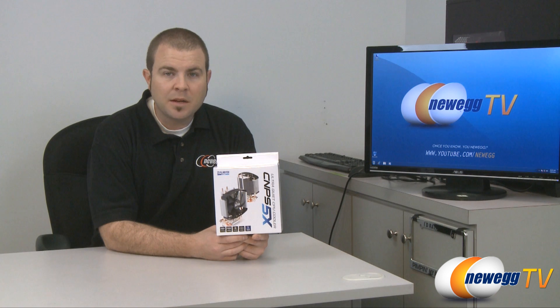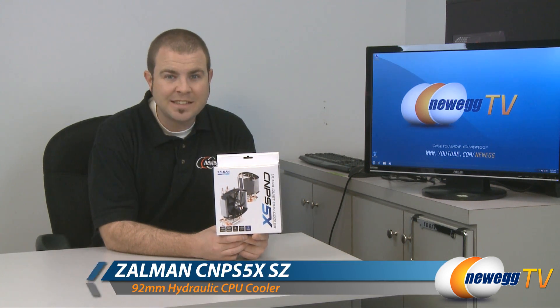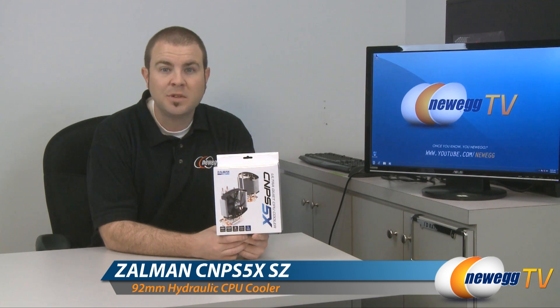Hi everyone and welcome back to Newegg TV. My name is Paul. Today we're going to be doing an unboxing and a quick overview of the Zalman CNPS 5X CPU heatsink fan.